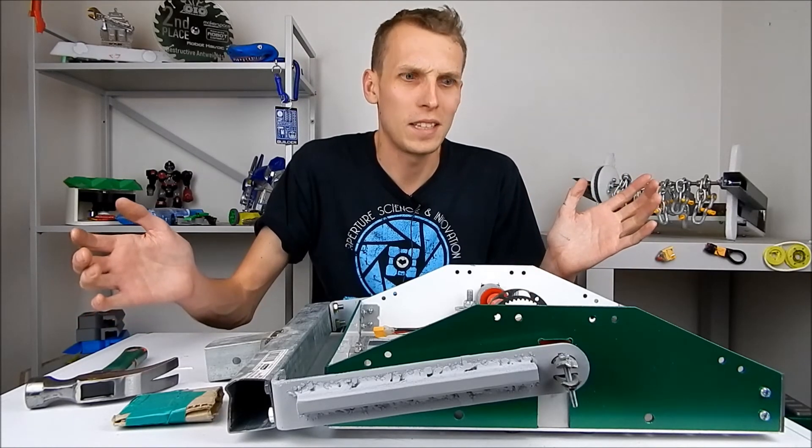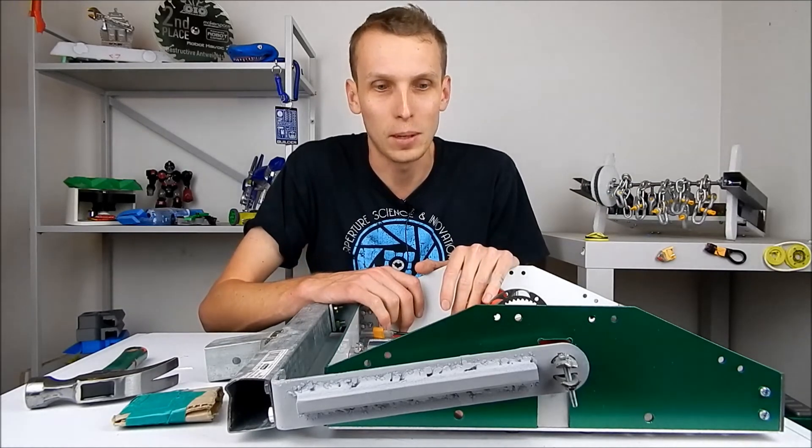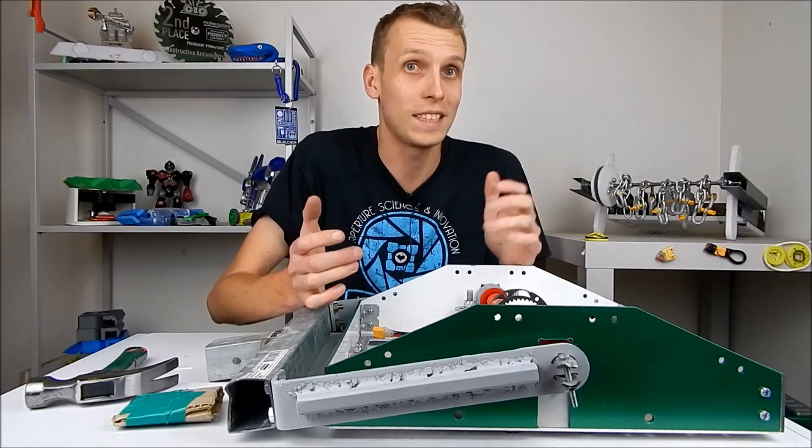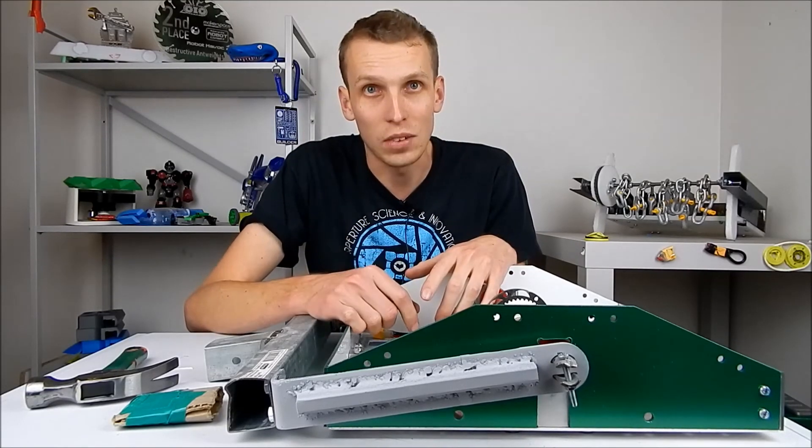I hope you guys have enjoyed my descent into madness on this project. Never, ever leave a featherweight build until two weeks before the competition — it's not a good idea. Anyway, I hope you guys enjoyed that one and I will see you in the next video.